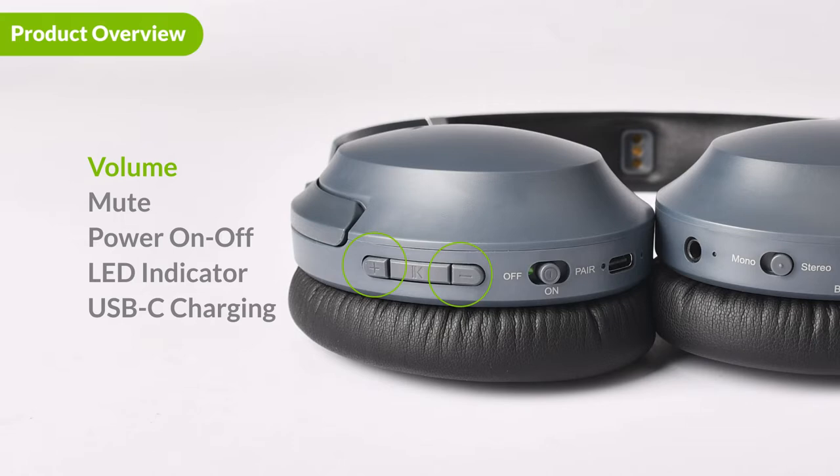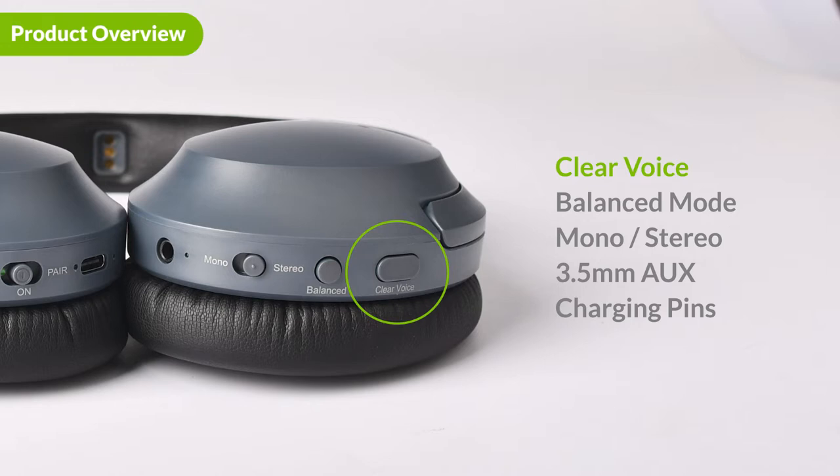In the middle is the mute button. Here are the power switch, the connection indicator, and the USB-C port. On the other side of the headphones, you will find the clear voice mode button and the balance mode button. You can use these buttons to switch the EQ mode to fit your listening needs. Next, we have the mono stereo switch, the EQ mode indicator, and the 3.5 millimeter aux port.